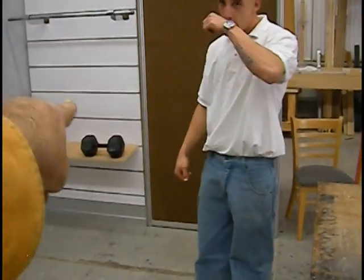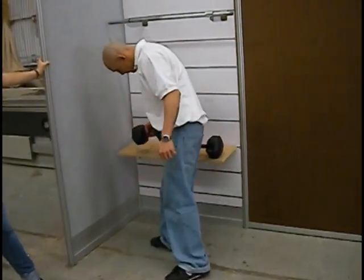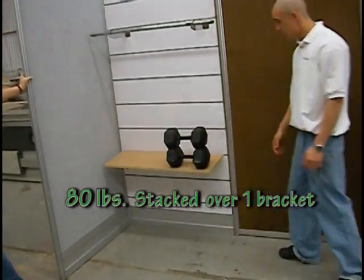Chris, can you put the other 80 pounds over the same bracket? Yes, sir. 80 pounds in one bracket.